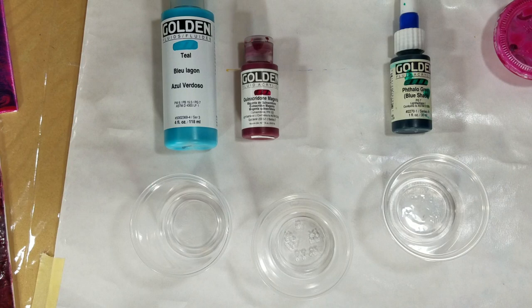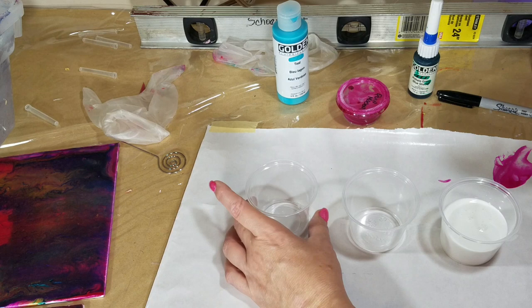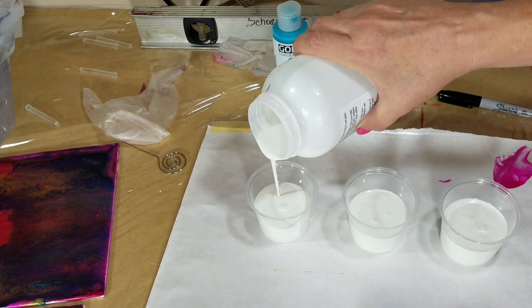I'm eyeballing this — everything's dirty here, I won't measure. It's about 4 ounces. White on white is kind of hard to see, isn't it?